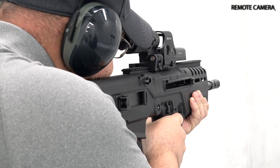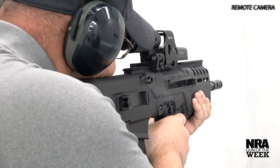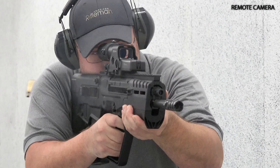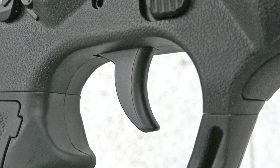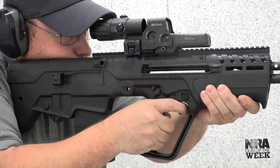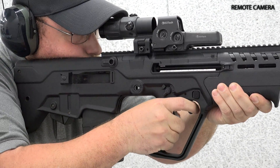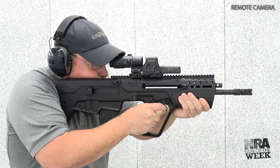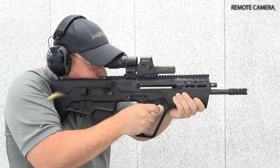On the range, the IWI Tavor 7 unsurprisingly has more recoil than its 5.56 NATO chambered counterparts. However, the recoil impulse is partially tamed by the rifle's weight of 9 pounds unloaded. For a bullpup, the Tavor 7 has an exceptionally nice trigger, with a crisp break and short travel distance compared to other designs. This, along with the incorporation of the short throw safety levers and forward positioned magazine release buttons similar to the location of those on an AR platform, makes for a bullpup rifle that is easier to adapt to for those familiar with the AR-15.